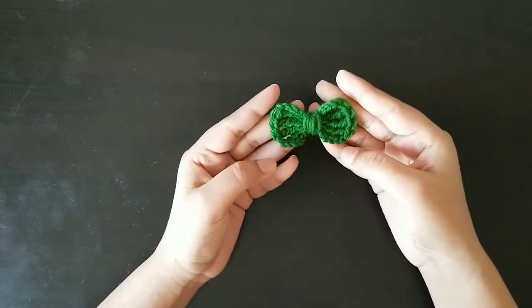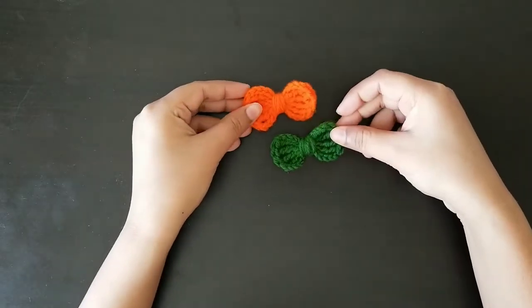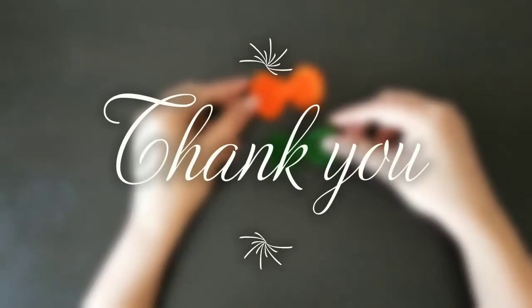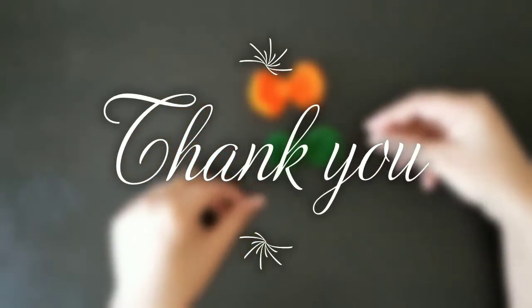Here you can see our cute little bow is ready! I hope you like my video, so please click on the like button, share and subscribe to my channel, and write your comment in the comment section. Thank you so much for watching — see you soon in the next one!